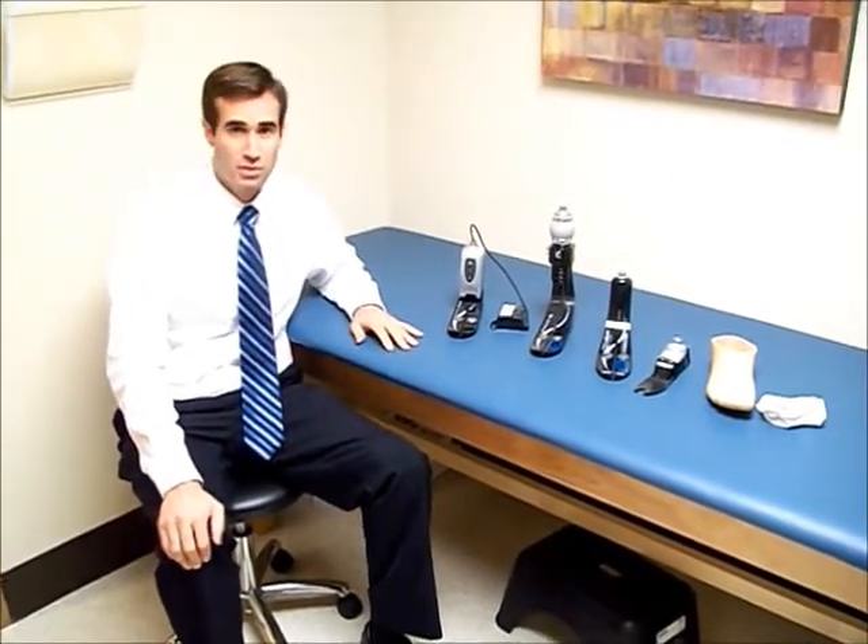Today we'll talk about some of the different prosthetic feet that are available on the market today. There are many different types of feet that fit a wide range of activities for different people. Some are very good at walking around the neighborhood or community, and other feet have features that accommodate sports activities like golf or even running, as seen in the Olympics. We'll cover the most basic types so you have an idea of what's available.